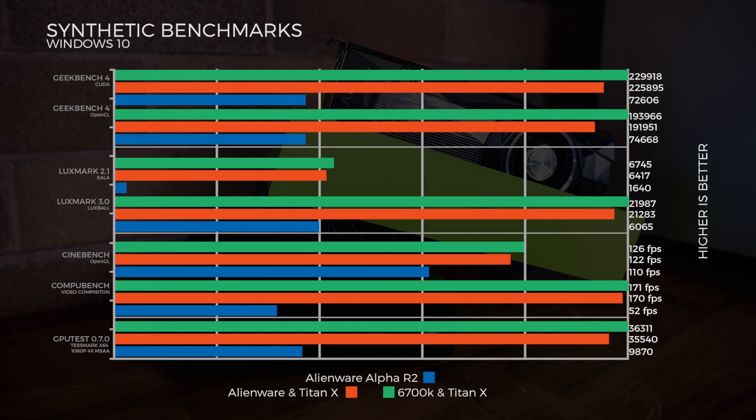Starting with synthetic tests: in Geekbench 4 CUDA, we see a huge leap in performance with the Titan X compared to the 960M, and only a small drop between the two Titan X configurations — that could be bandwidth playing a part. In OpenCL, we see the same sort of gap between all of them, with the desktop just slightly edging out the Graphics Amp.